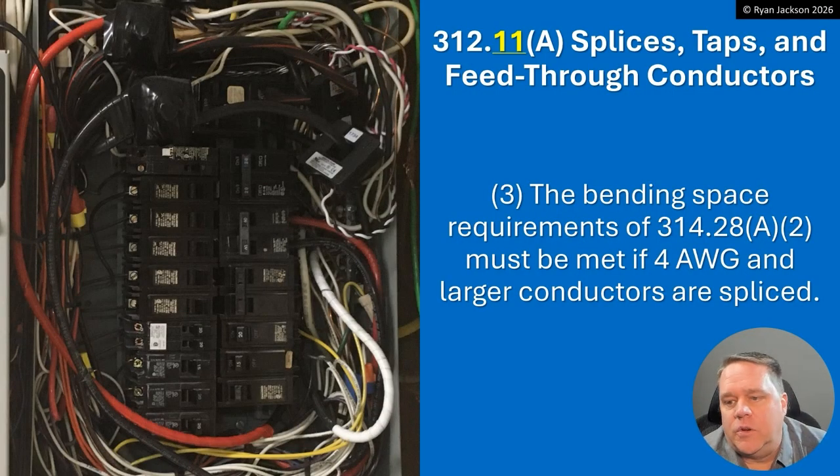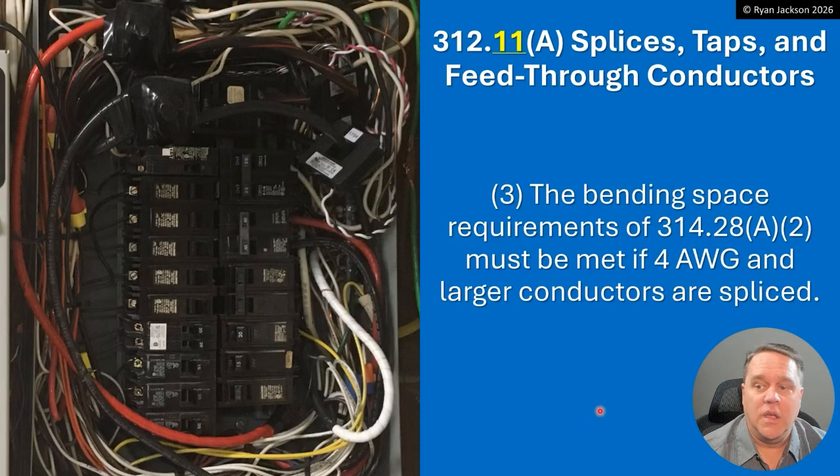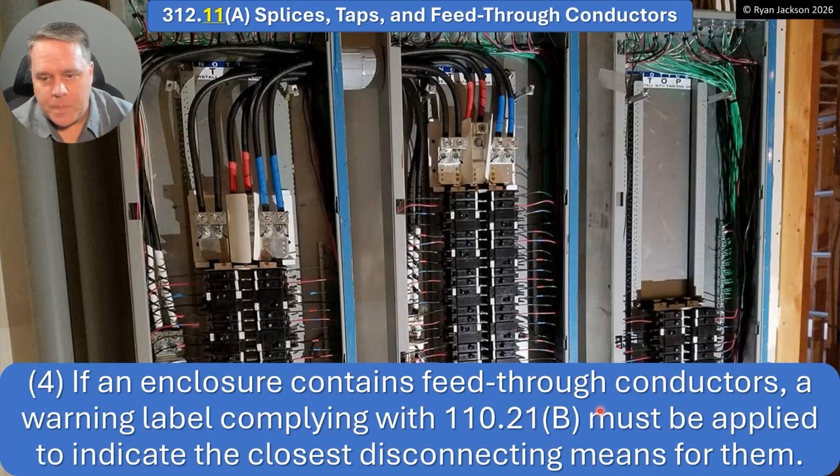A3 says the bending space requirements of 314.28(A)(2) must be met if 4 AWG or larger conductors are spliced. Looking here, those conductors appear to be right around 4 AWG, so you're going to have to size this like a pull box. For an angle pull or a splice, you'd use the six-times rule in 314.28(A)(2) — you'd have to comply with that.